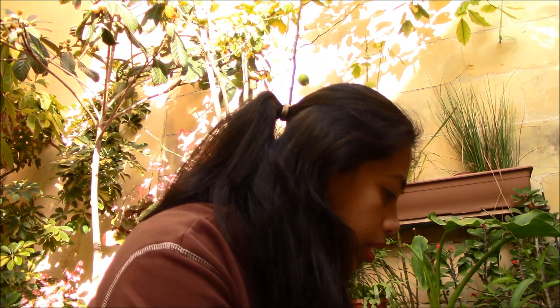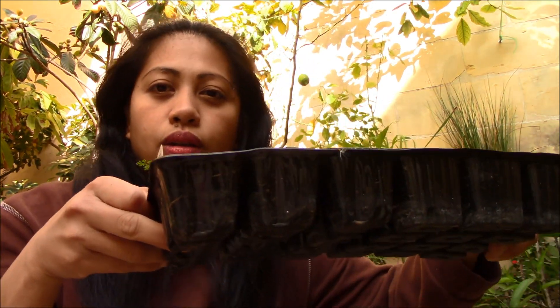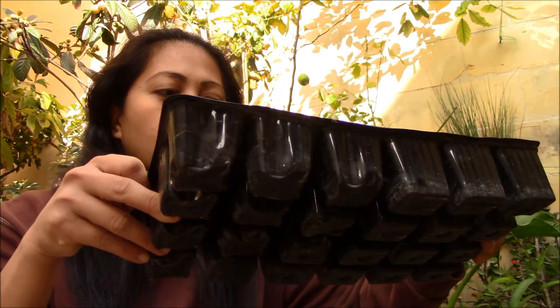Nag-start kami mag-sow ng carrots and lettuce mga October to November last year. Nilagay namin dito sa grower na ganito — grower or starter.